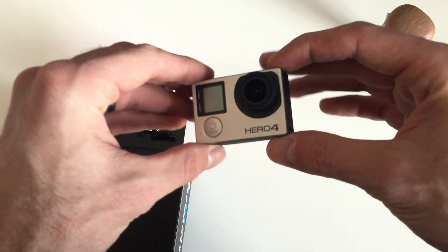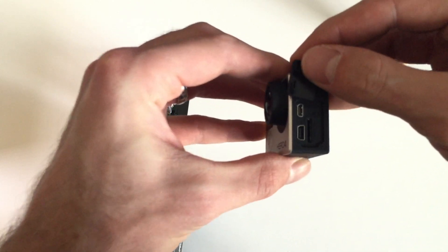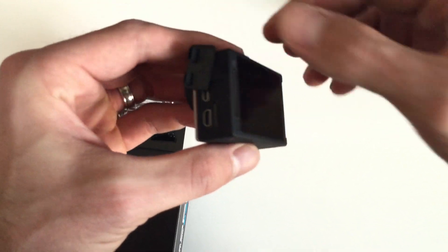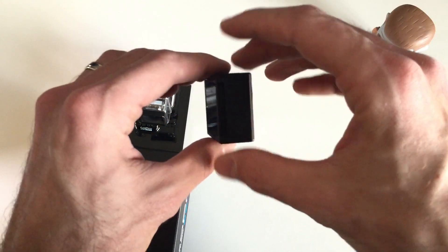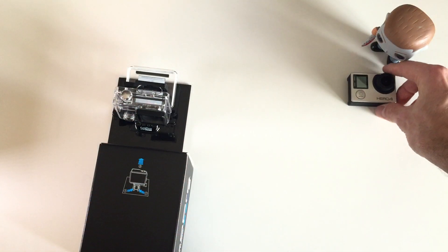In terms of what you actually get in the box, of course we start with the camera. This thing is super tiny and light, weighing only 2.9 ounces without its housing. On the side, you've got a little door that opens up to show you your ports and a slot for the micro SD card. On the back, you've got that really nice touchscreen and also a connector for any additional accessories, usually an extra battery. There's a settings button on the other side, and the main power button is on the front.